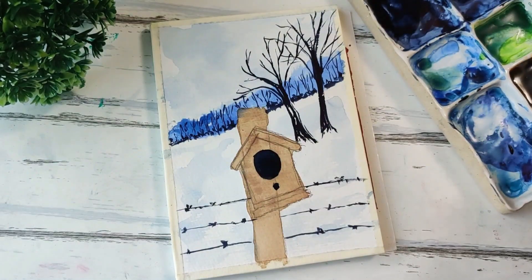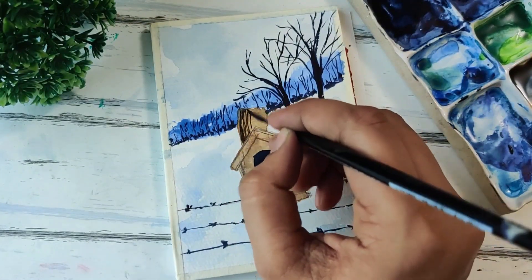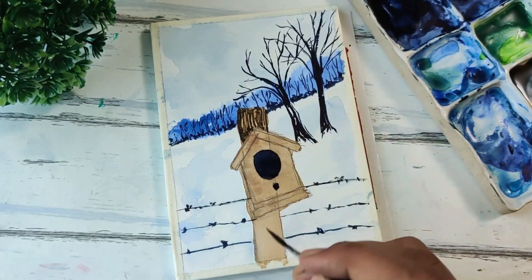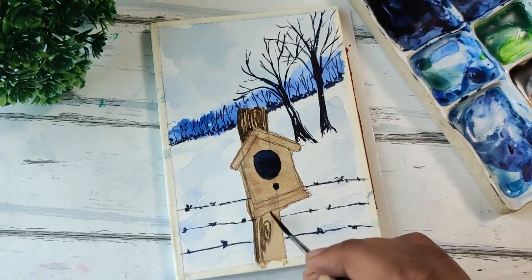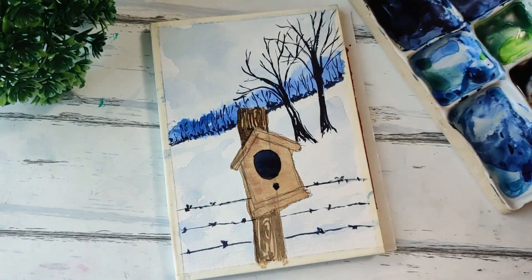Now we start with the birdhouse details, specifically the wooden texture. For this I'm using burnt umber and just drawing these simple lines next to each other. Same for the base part — using burnt umber and adding this simple texture. You can add some swirls here and there, but since this is a very small area, you can simply go ahead with these lines and a little bit of swirl to give that wooden texture effect.